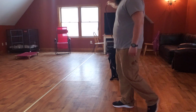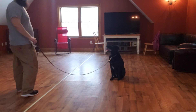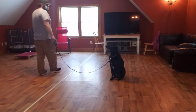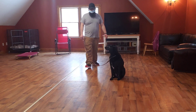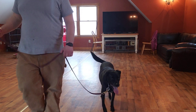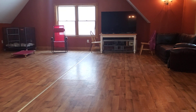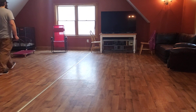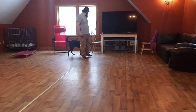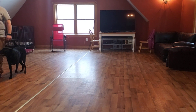So when you catch it like that, you can break him — you can count that one, you know — because his butt didn't come all the way up. You can release him. Yes. Take a sit.